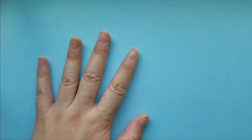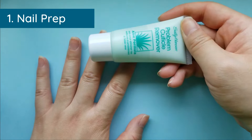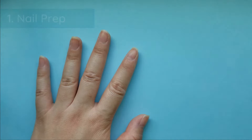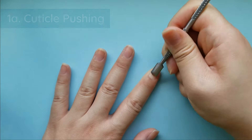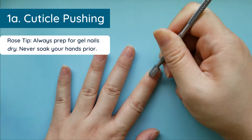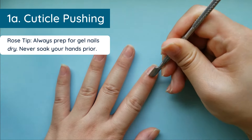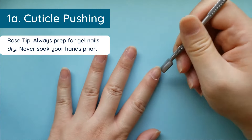First you want to start with your cuticle remover — I'm not going to use it today, but if you would like to, this is the time to apply it and then start pushing back your cuticles. It is really important that you do not use water to soak your hands because gel application requires very dry, or almost completely dry, nails.